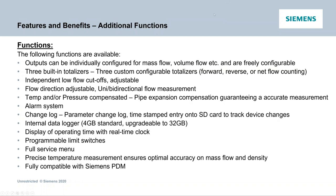Additional functions include outputs individually configured for mass flow, three built-in totalizers configurable for forward, reverse, or net flow — something requested for many years — independent low flow cutoffs, and adjustable flow direction. For accuracy, we've implemented many things: the 100 Hz update, temperature compensation in the transducer block, and temperature-pressure compensation for pipe expansion and contraction which changes the cross-sectional area. Other features include alarming, change logs — anything changed can be logged and time-stamped — a large internal logger providing years of logging information, programmable limit switches, and full compatibility with Siemens PDM.